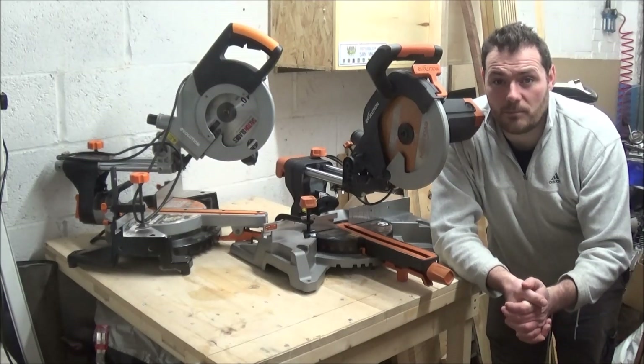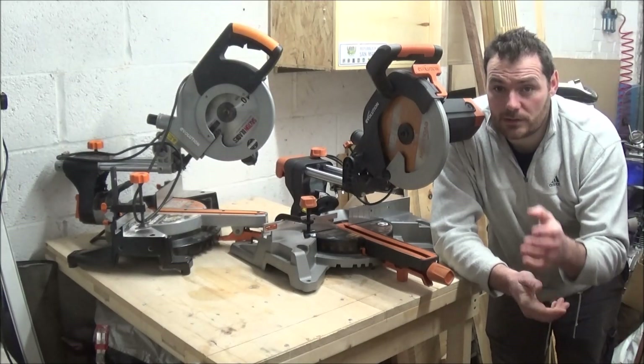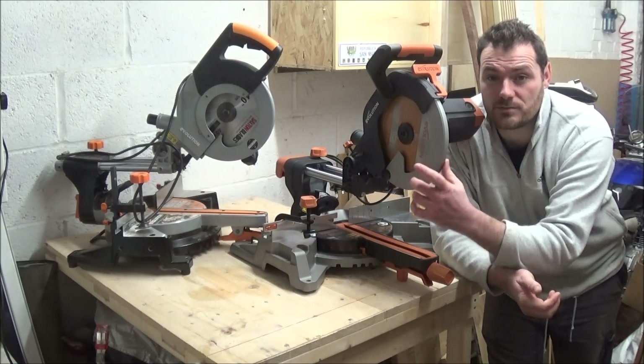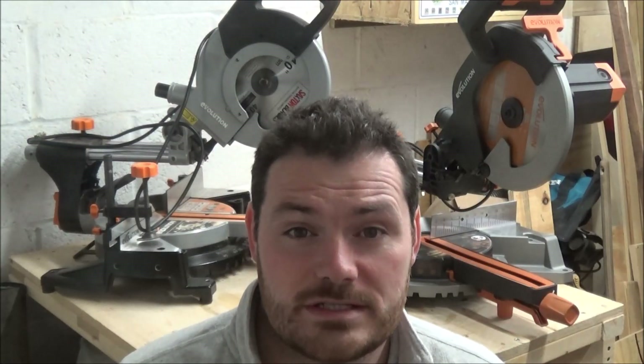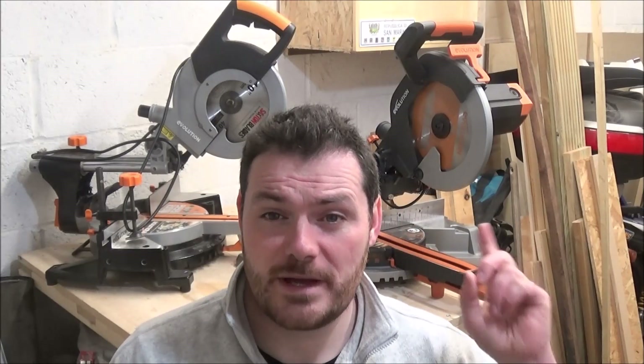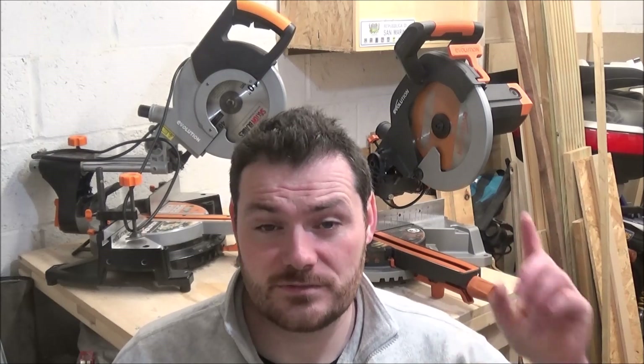Hello, welcome to another video on my channel. Today we're going to be comparing the Evolution R255 SMS mitre saw against the older model, the Rage 3. I plan to turn this into a three-part series testing this saw out. Evolution have sent me this R255 SMS, but I did buy the Rage 3 with my own money about four years ago, so I've had some good use out of it and I know what it's capable of. The whole purpose of today's video is to see what's better with this newer saw against the older saw, and if there's anything I dislike with this one against that one.